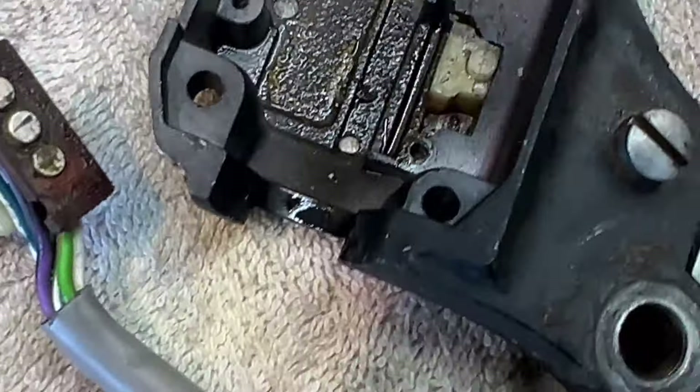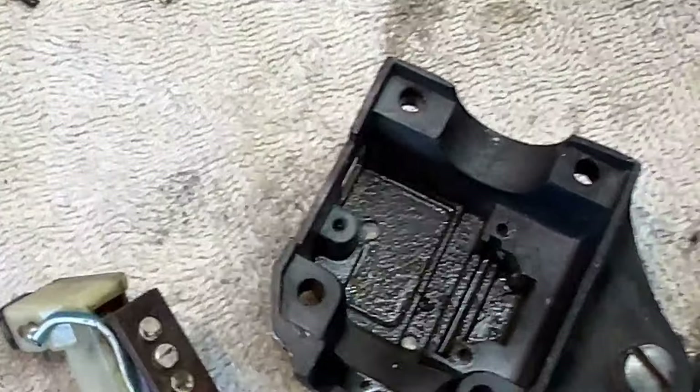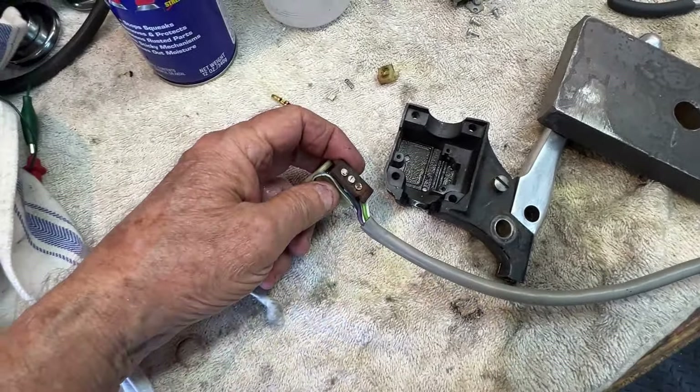The spring and the contact go inside this slide, and that slide is moved by this lever. Every time I do this I say to myself I'm never doing this again — I'm just going to buy new. But these things are expensive, so I'm pretty good at taking them apart and putting them back together. I'm going to clean up these contacts, clean up the slide, and put this back together.